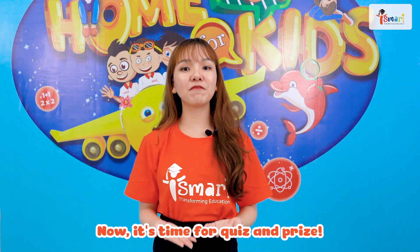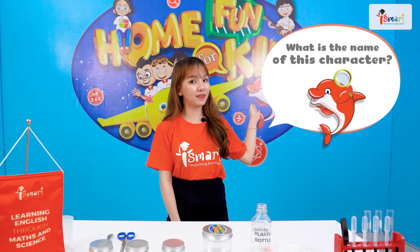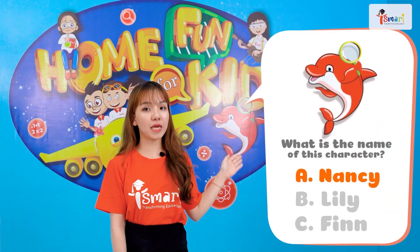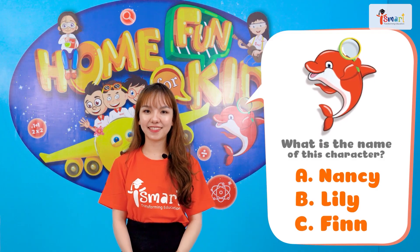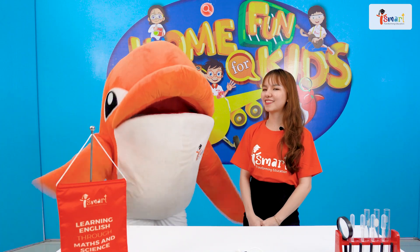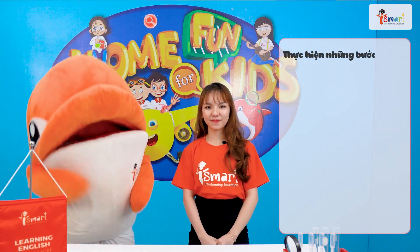Now, it's time for quiz and prize. Listen carefully to the question and answer by comment below. What is the name of this character? A. Nancy. B. Lily. C. Finn. The answer is: Finn.